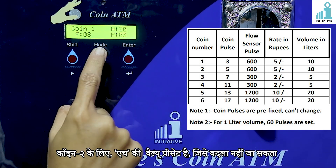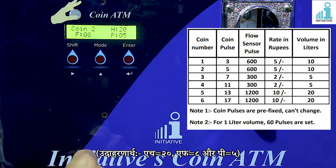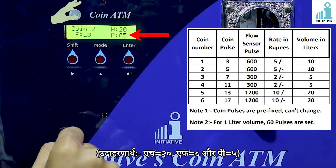For coin 2, H is preset which can't be changed. F and P values are set by default, but we can change as per required setting as shown in the example given in the table. For example, H20, F8 and P5.